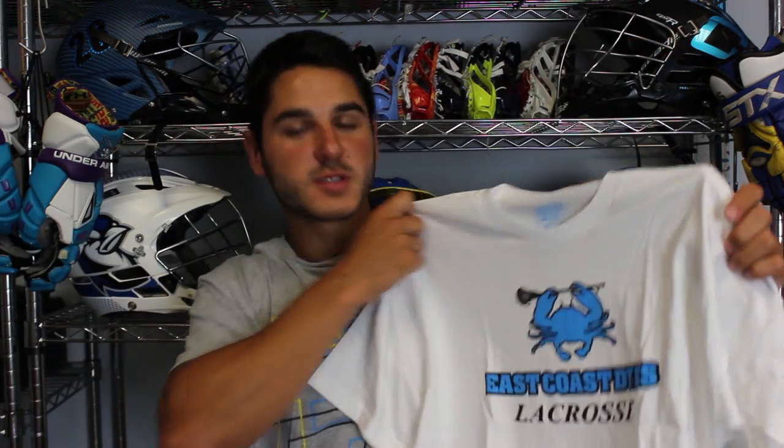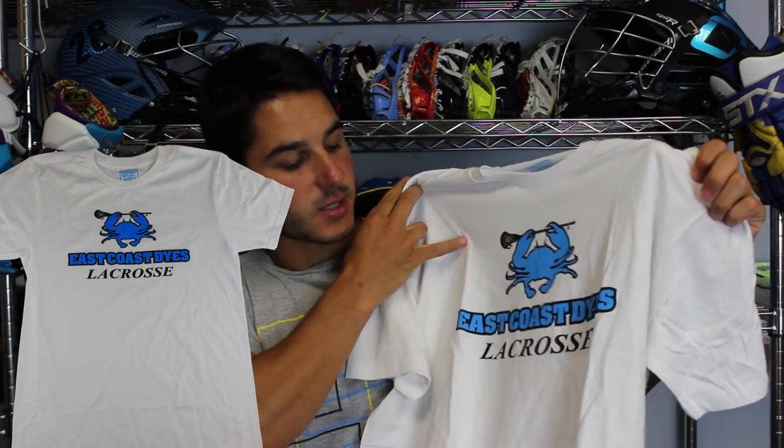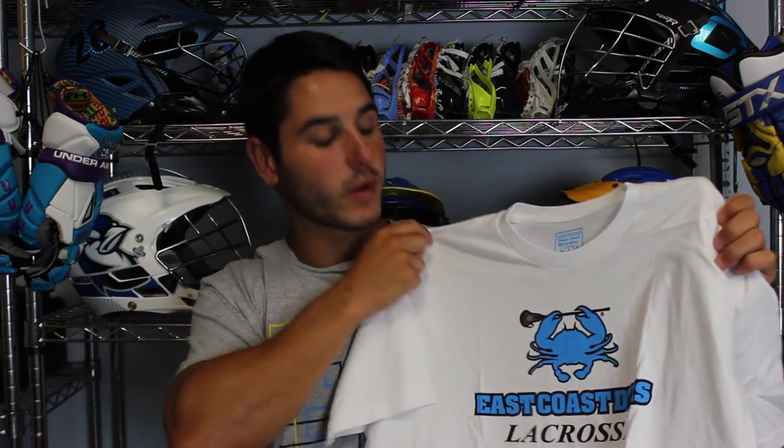First up, we've got the most simple — the East Coast Dyes logo tee. You can see it just has the crab, East Coast Dyes, and Lacrosse in the center. Really simple, clean design, perfect for a shooting shirt or just wearing it to hang around. All of them have a custom printed East Coast Dyes tag with the crab in it. It tells you what it's made of and the size, and there's no annoying tag — it's a printed tag, so it'll be much nicer. This one's on a white shirt — super soft and really comfortable.